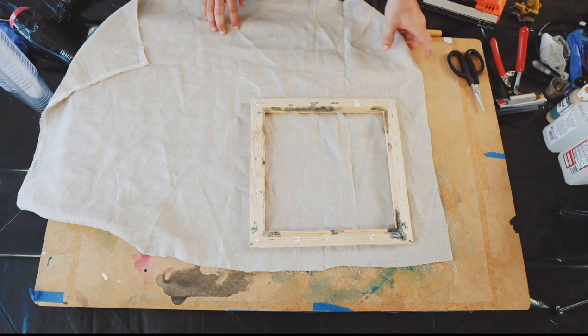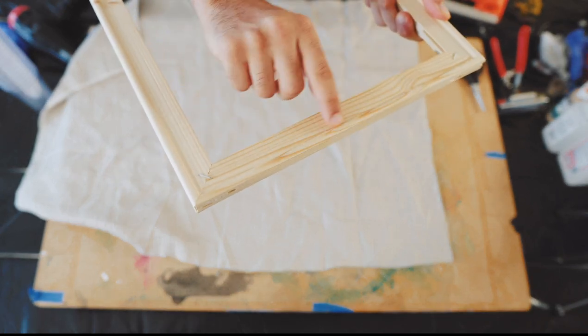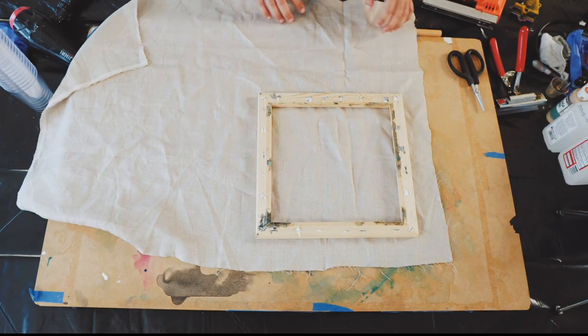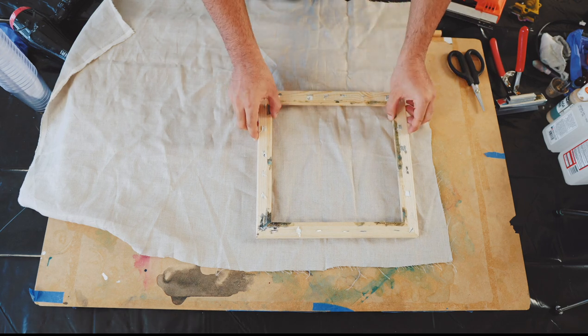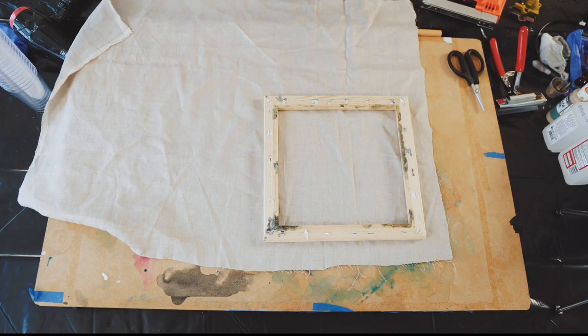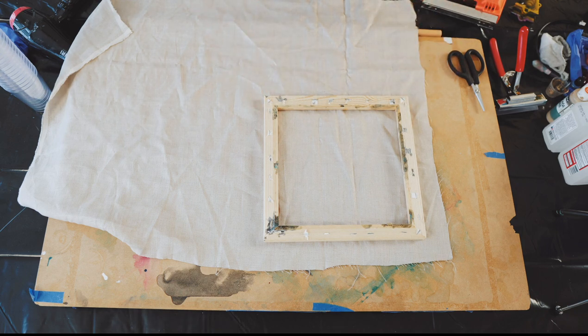One thing I wanted to mention about the frame: it has quarter rounds all around it, and this allows the canvas or linen cloth to stretch off that edge without cutting into it when you're pulling. That's a really cool advantage with a store-bought frame. It also pushes the canvas off the stretcher, which is nice — so when you're putting alcohol ink or even oil on it, the paint doesn't sit on top of the frame; it's separated from it.